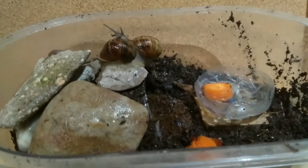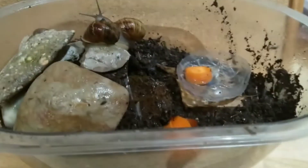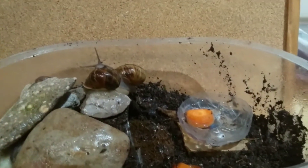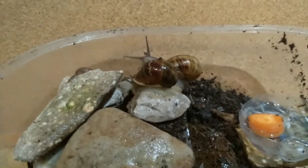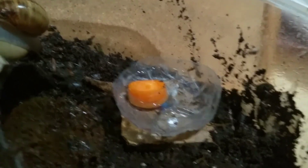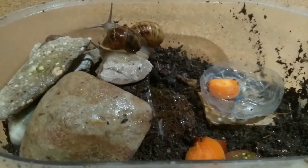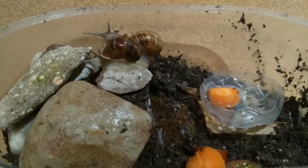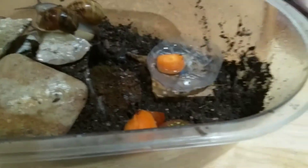On the weekends, for protein — because they need a variety of diets — you can give them eggshells, and they'll eat egg yolk if you pour it into a little dish. They'll gladly eat it, but only do it as a treat every now and then.